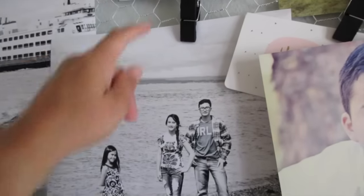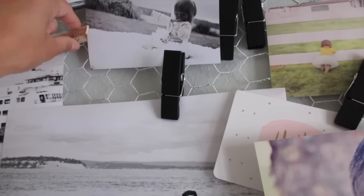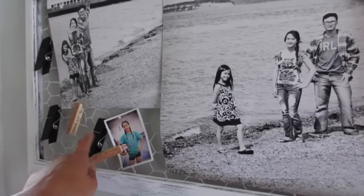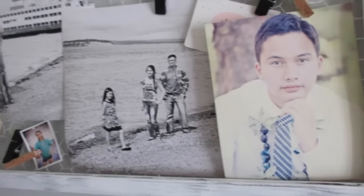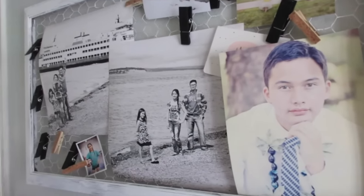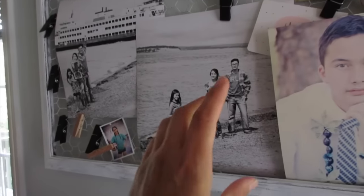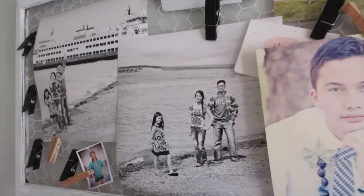I got some hooks, got it on there, and then I had these little decorative clothespins — I believe these were from Michael's or Joann's, one of them. And there you go, I have a quick and instant memory display, picture display.